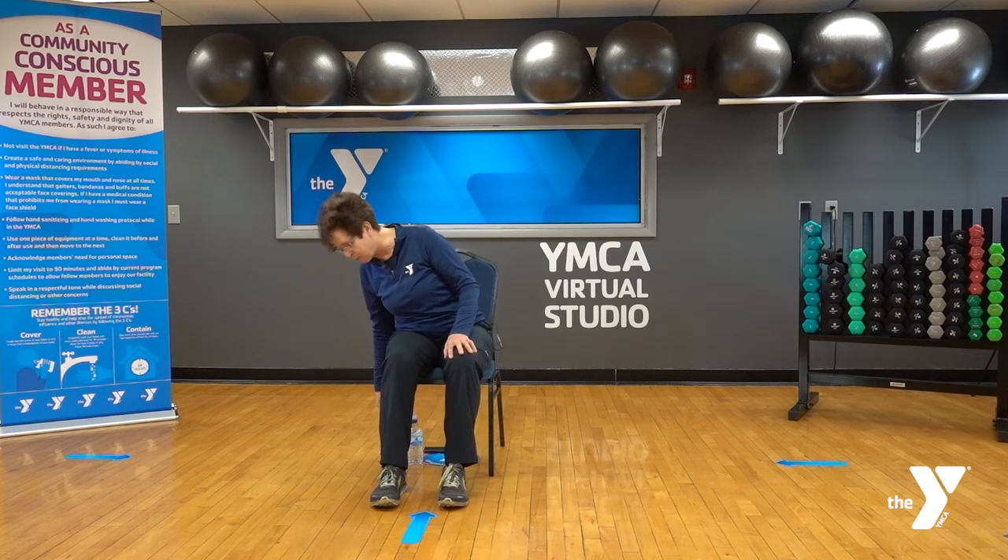Welcome, my name is Debbie and welcome to the Virtual YMCA. This class will be gentle chair yoga. I invite you to grab a heavy chair where you'll feel stable and secure, and also grab a bottle or cup of water in case you need a few sips throughout our practice today.